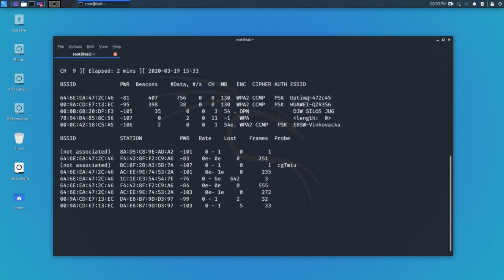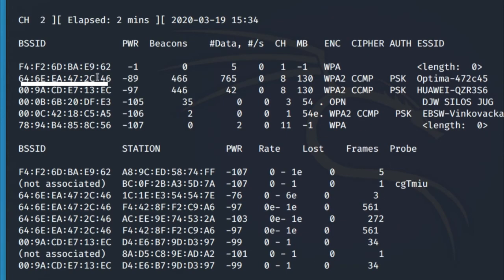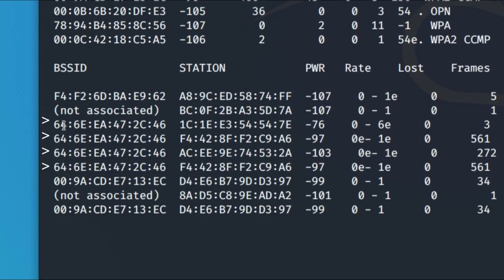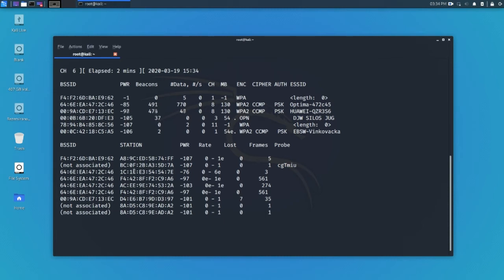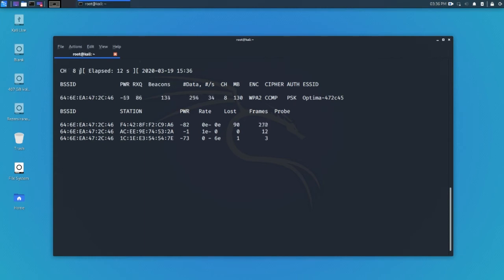The ESSID is the name of the network — I'm going to pick the one shown here. Before picking it, I want to check if we have any stations on it. Looking at the BSSID ending in 46, I can see four devices running on this network — the access point and three connected devices. Let's stop this with Ctrl+C, then run the same airodump-ng command but with additional parameters: '-c' for channel 8, the target BSSID, output file named 'hackwifi', and the interface. Now we're locked on channel 8.